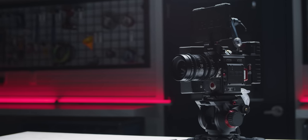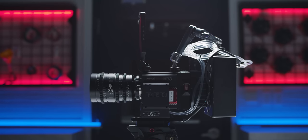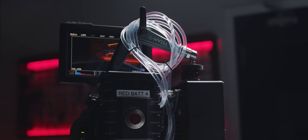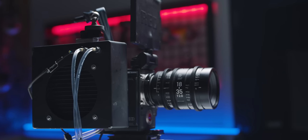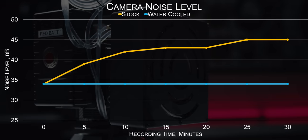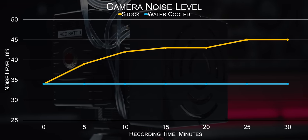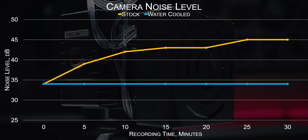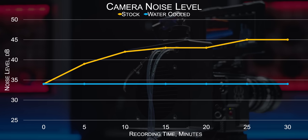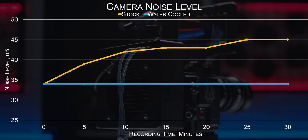For testing before and after, we ran the camera for 30 minutes in a climate controlled room. In both situations, our sensor temp stayed rock solid at 39 degrees Celsius, which is great given that changes in temperature can affect image quality slightly. But what was really impressive about our water cooled camera was the noise. Our initial test had the camera slowly get louder and louder during the shot to maintain sensor temperature, up to 46 decibels. Our water cooled camera however never even got over the 34 decibel noise floor of the office we were testing in. That is damn impressive.